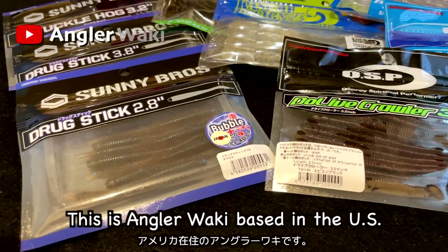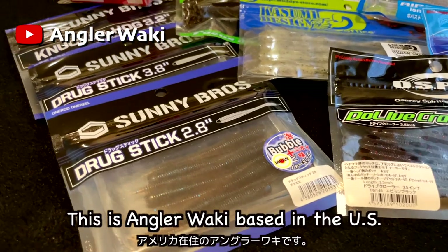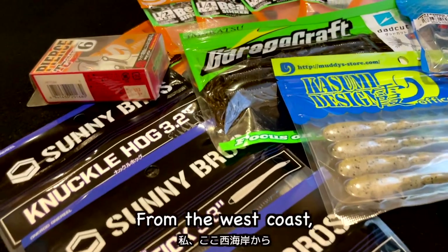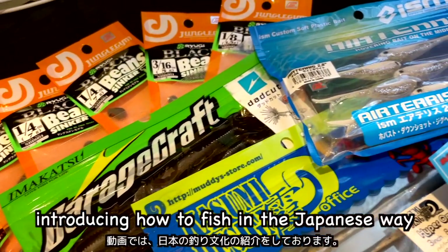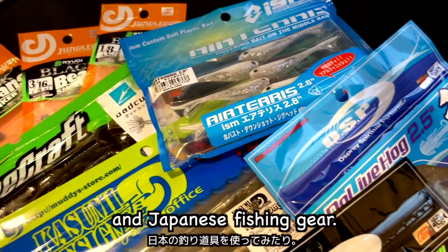Hello, this is Angrawaki based in the United States. Thank you for watching my video and supporting my channel from the west coast. I upload fishing videos every week introducing how to fish in the Japanese way, using popular techniques in Japan and Japanese fishing gear.